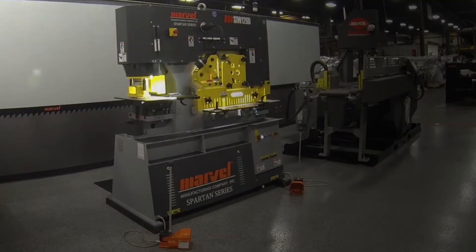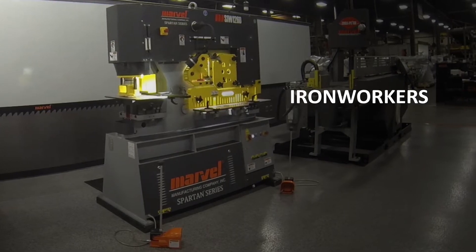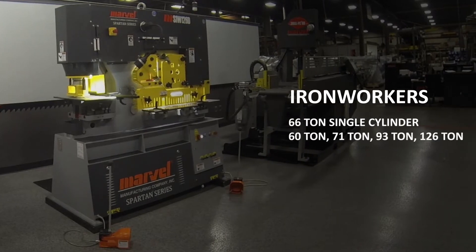Amata Marvel's line of ironworkers are available in a variety of tonnage options: 66 ton single cylinder, 60 ton, 71 ton, 93 ton, 126 ton, and 192 ton dual cylinder machines.